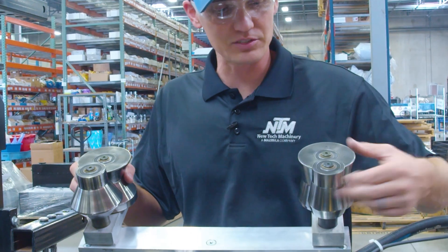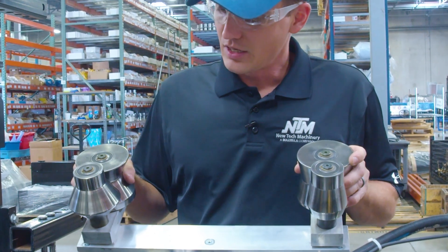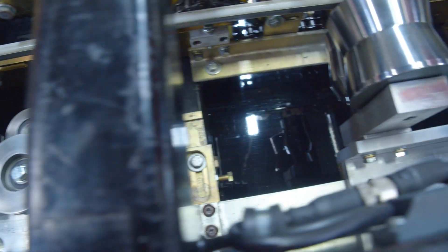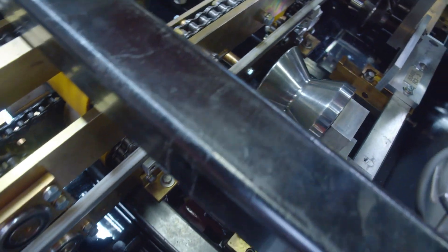Forming rollers used in metal forming equipment are typically free-floating or driven. Free-floating forming rollers only operate as the material passes through them and gradually use that friction to form the material to the desired profile. They don't utilize any power to make them spin on their own, unlike powered or driven forming rollers. The material passes through factory-set gaps in the forming rollers, allowing various types and gauges of material to run through the machine without needing to readjust the gaps.